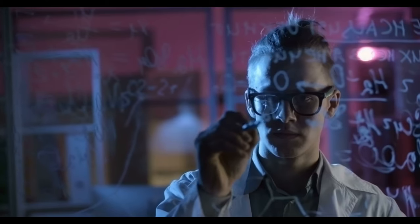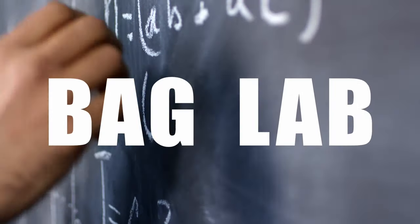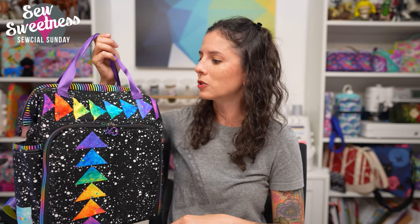We're interrupting the show for a special report, because now it is time for Bag Lab. Tonight's Bag Lab is using this chickadee backpack as an inspiration. This particular chickadee has flying geese on the front pocket, as well as going across the top of the bag. Michelle Tripp made this bag from Bear Boo Boo Designs — I've linked to her website in the description. Flying geese are just an extra special touch, combining a little bit of quiltiness into your project.